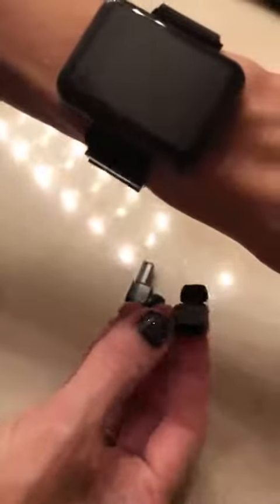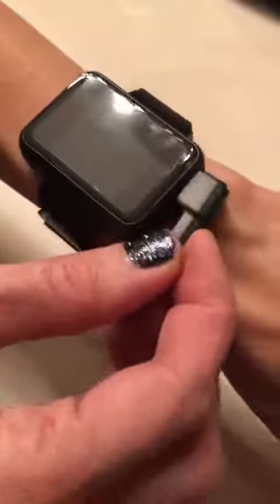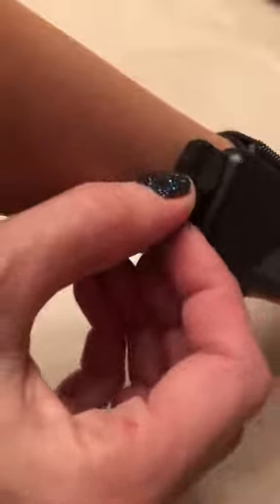Another thing is it has these earbuds, so you can wear them for your phone or your watch. What's cool is these fit right into your watch on the side — there are little openings and when you stick them in there they're magnetic too. They sit in very securely and then they will start charging through your watch. I've never seen a watch like this before and I think it's really neat, super useful.